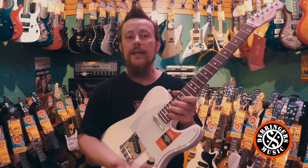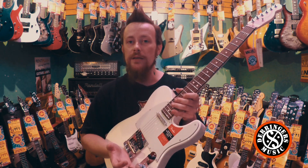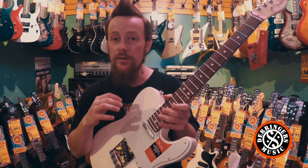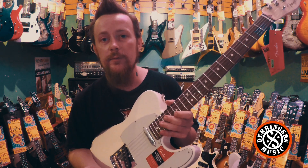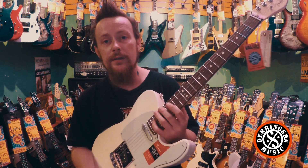The next thing they've done is they've introduced a treble bleed into the volume pot. That means when you roll back the volume, if you want to quieten down or take gain out in a song, you're not going to lose all your high end by doing that anymore. So you retain all your high end with that treble bleed circuit there. It's really cool.